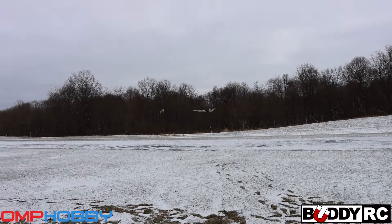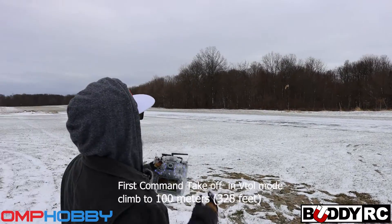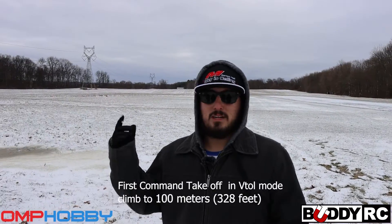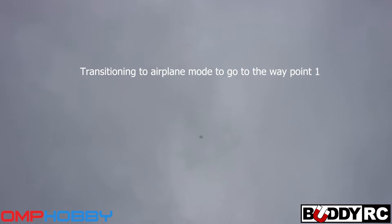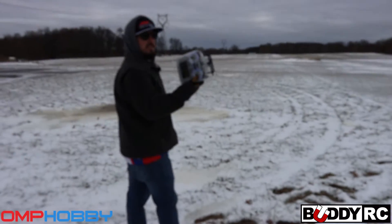There it goes. That is not me doing that — we're going to climb to a hundred meters and let it go. The cool part about this is you can actually take over at any point if anything goes wrong. So we're transitioning now. This is not me at all flying it — I am standing here doing nothing.